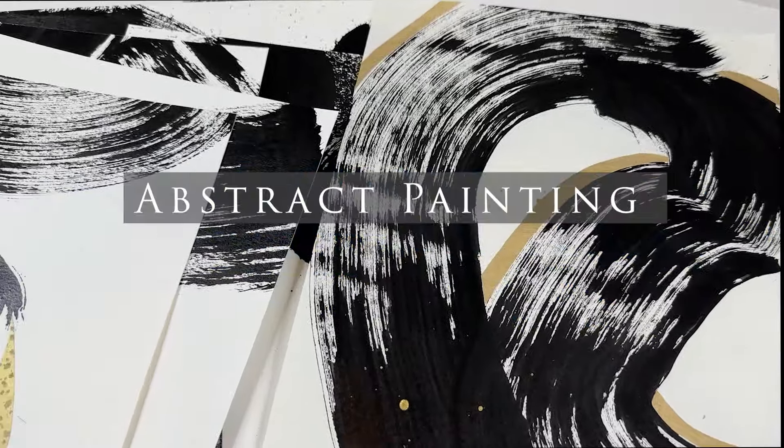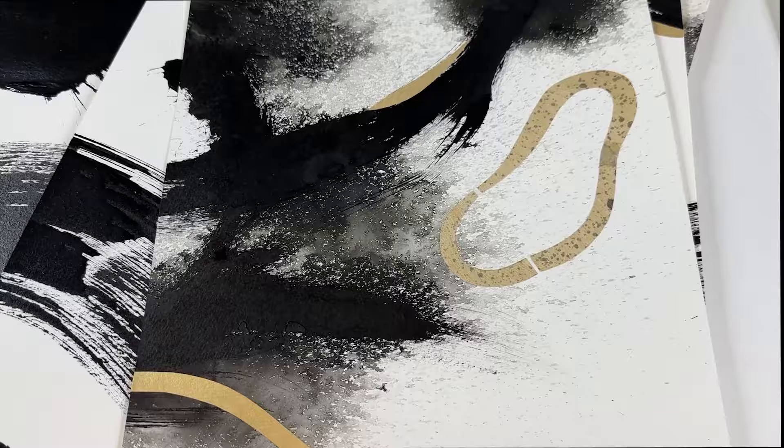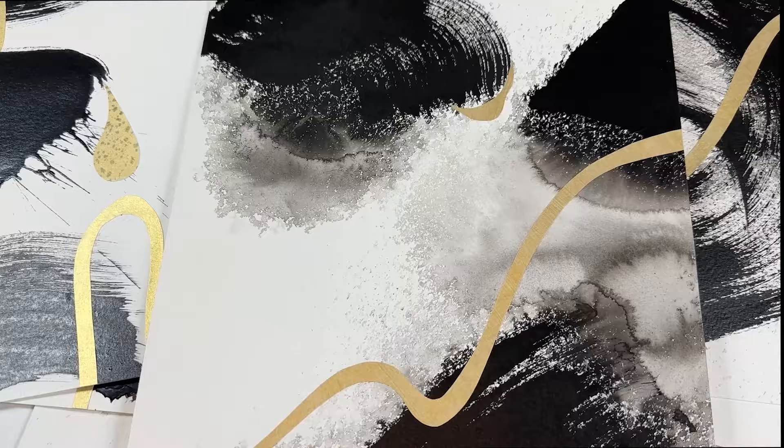If you've always wanted to learn how to paint abstractly, this is a project you're going to love. Bold, expressive brushwork mixed with collage.